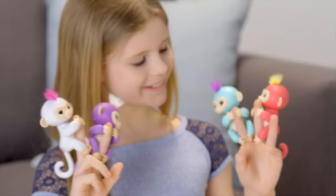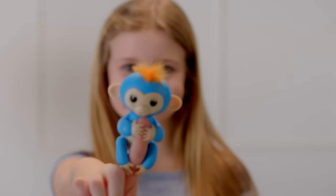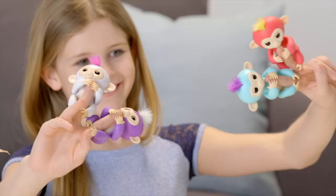Introducing Fingerlings Baby Monkeys! Adorable interactive pets that respond to sound, motion and touch. We're going to show you some of the fun ways you can interact with your Fingerlings pet.